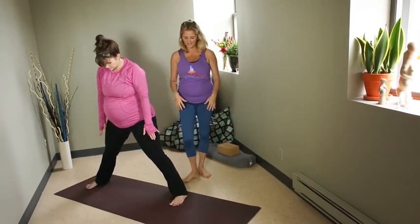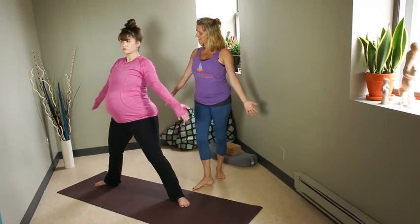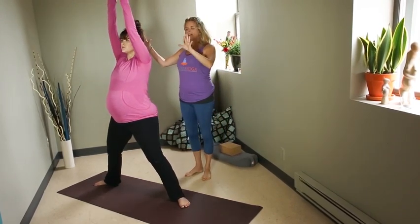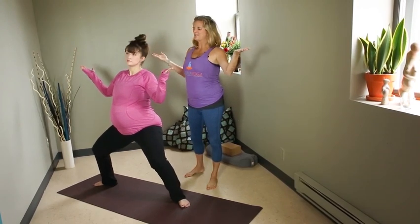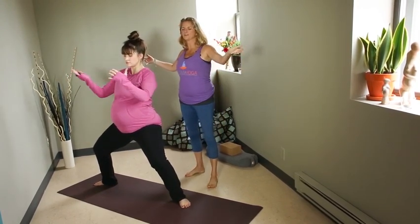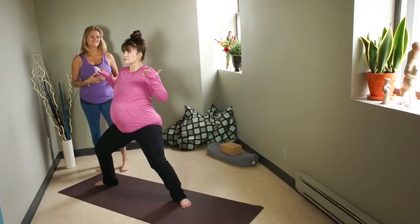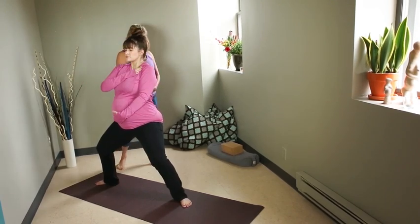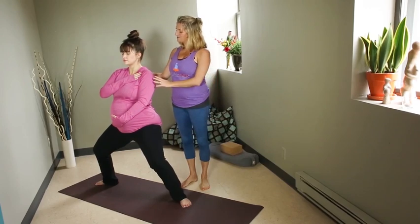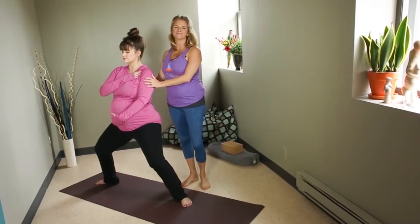We're moving into our last and final powerful pose called Goddess. Toes are going to come all the way out, heels are going to be in. Sweep the arms nice and high to give baby a ton of space, and then on your exhale, bend both knees and melt down into this final big hip opener. Arms are wide, palms are open to receive. Sometimes you can be a little playful here, moving the torso, moving the arms, breathing in and breathing out. When you're ready, take a full big breath, then bring one hand to heart and one hand to your baby. Remember, you can do this. Pregnancy is a lot of hard work — be gentle and kind and loving to yourself, and notice where you are strong. I wish all of you mamas a safe and powerful birth. Namaste.